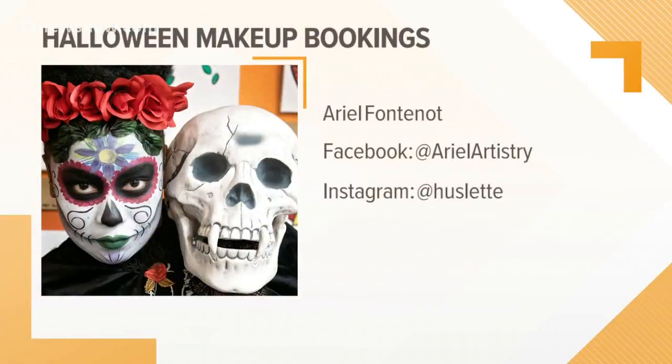You are a professional at this. I could not do this no matter how much I tried, so I may have to hire you. For people who want to, how can they contact you? They can contact me at Facebook.com, REL Artistry — my first name and artistry. Also on Instagram at Husslet.